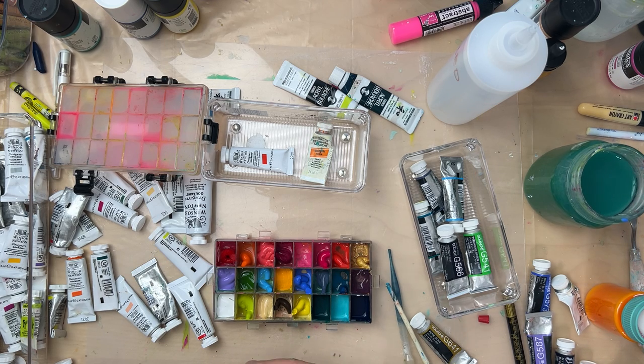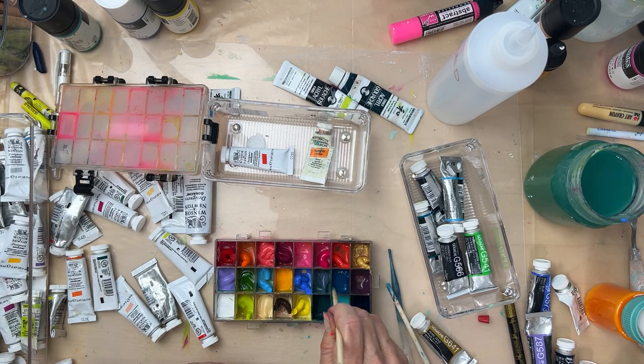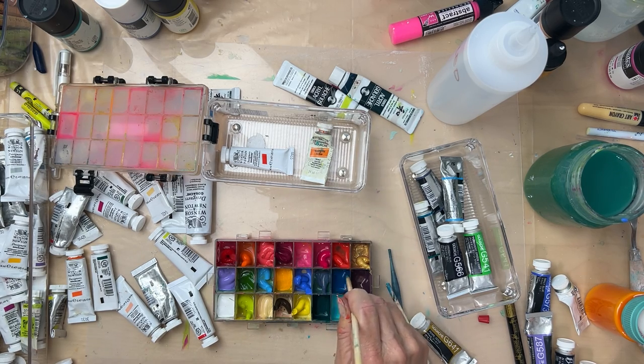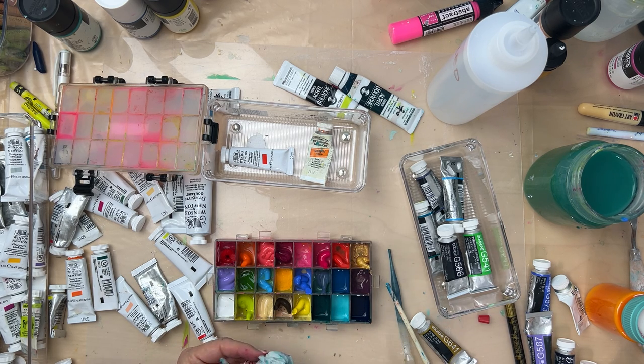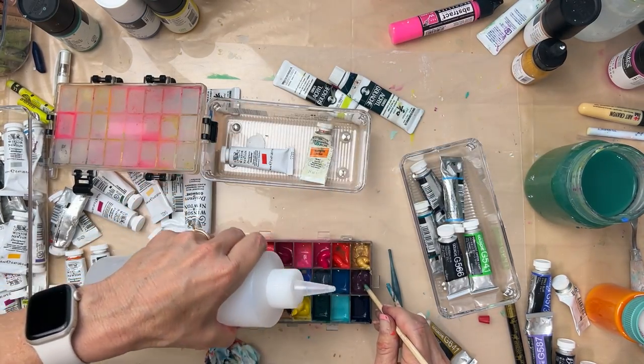If you're using gouache, no big deal if it dries out — you add some water and reconstitute it. I have reconstituted gouache that dried into cakey little bits, especially when we were moving. What I do is take my pipette, put some water on the dried cake, and let it sit for a day or an hour — whatever you've got. The longer it sits, the less you'll have to stir to get it revived.